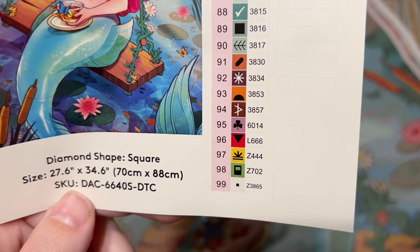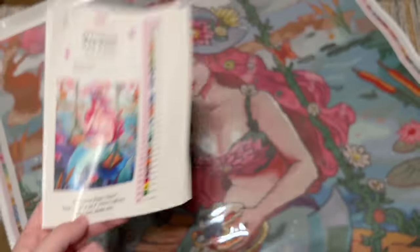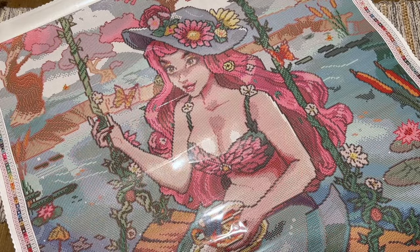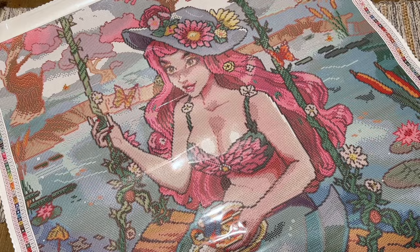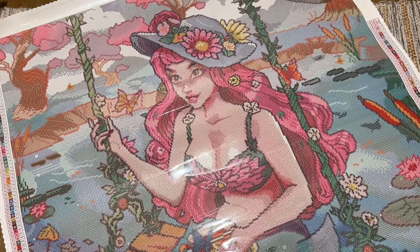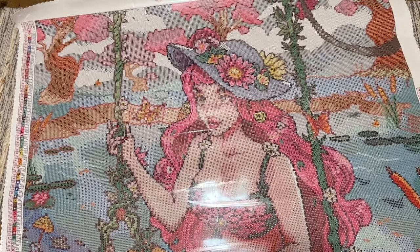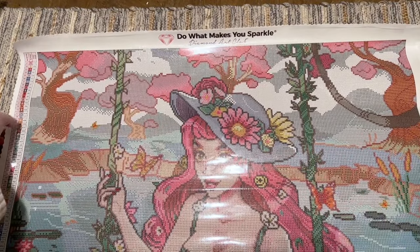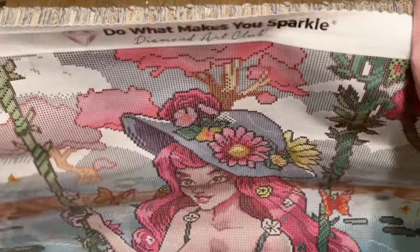You'll also sometimes see colors in the 6000 range — this is not part of the DMC color code. This is something Diamond Art Club has recently started to fill in some gaps in the DMC color code system. Since Diamond Art Club makes all their diamonds in-house, they can create their own colors. Colors in the 6000 range are ones Diamond Art Club has added to fill those gaps.